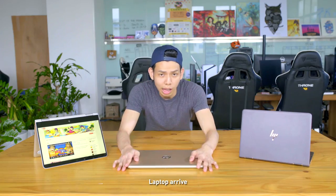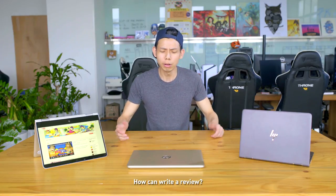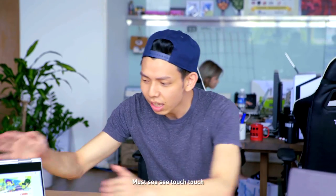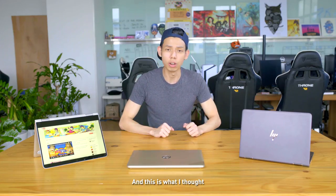So even before the laptop arrived, I was told to write a review. And I was like, huh? How can I review something I haven't seen yet? But regardless, I did look at the specs, and this is what I thought.